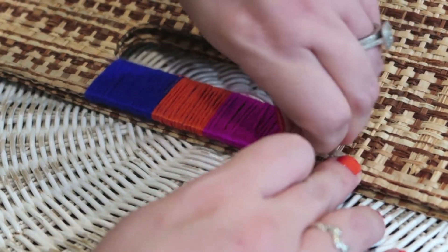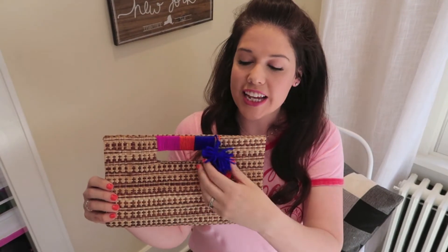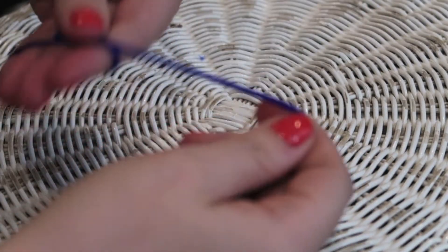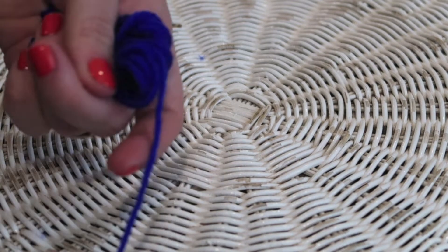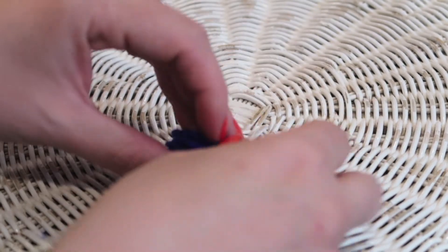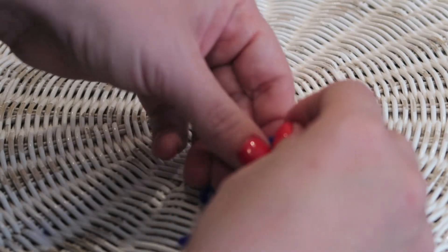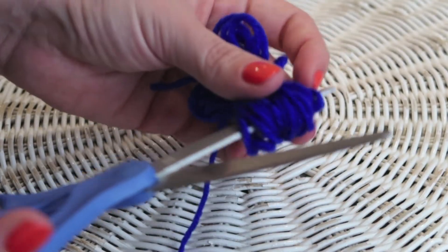Once you're done you can add a little extra detailing. I love this pom-pom, but if it's not your style, leave it off. If you do like it, it's so easy to make. All you do is take your fingers and start wrapping yarn around them — loop and loop and loop until you get a nice thick wad of yarn. Once you're done, cut that off and then tie a piece of yarn around the center of your loops, getting sort of a figure-eight style.